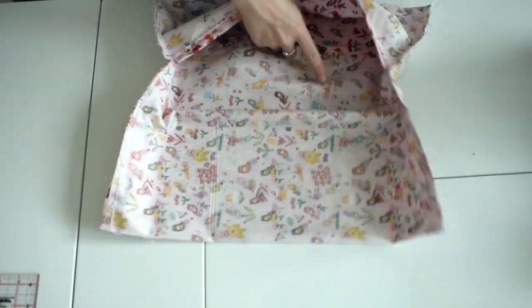Once this is complete we turn the fabric inside out. Once you have turned it inside out you will need to insert the inner.